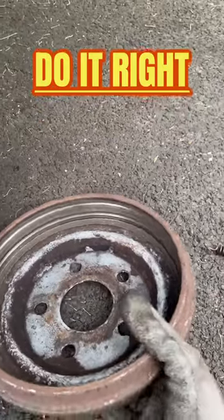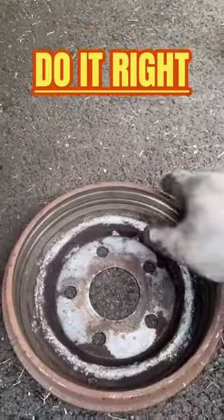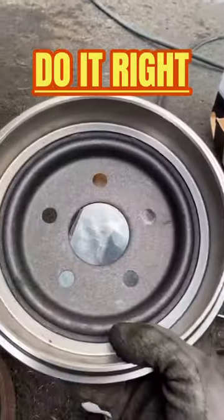This is why you should replace your drum when you do your drum brakes. This is the old drum — look at it, it's got a lip on there. Here's the new one. Look at that — that's why it's so important.